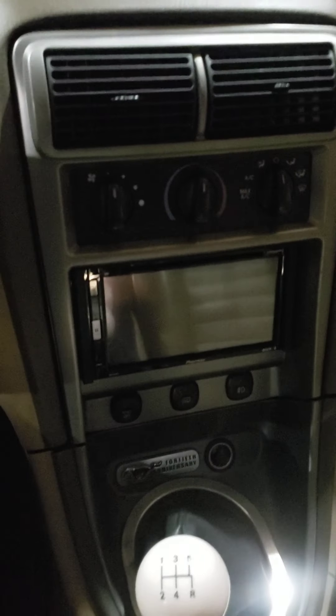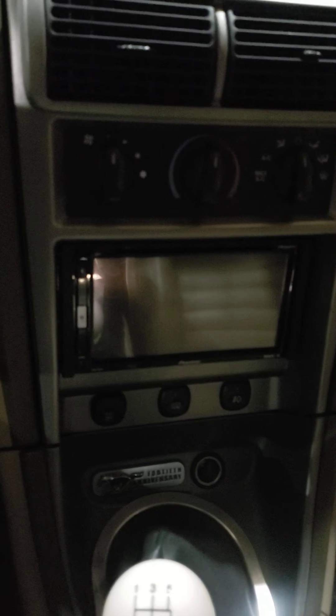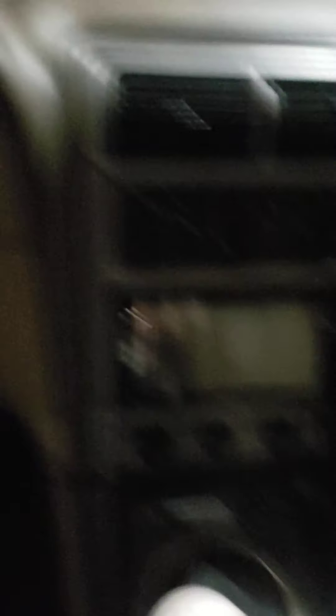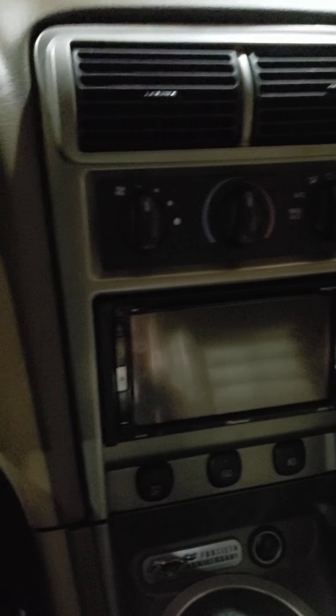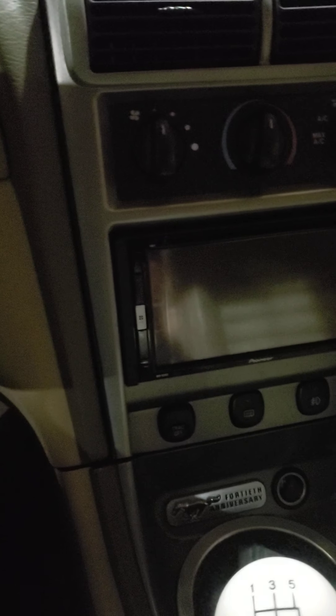Got the driver side door buttoned up and tweeters in. Last time the head unit wasn't in yet. I wound up running a new mic because when I was putting the dash together I pinched the wire on the first one — it came out in two pieces — so I figured I'd put it in now instead of later.